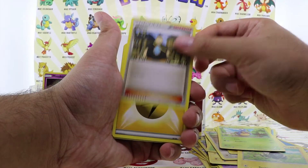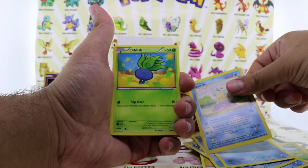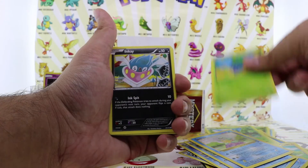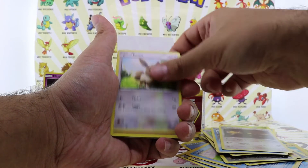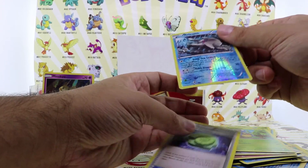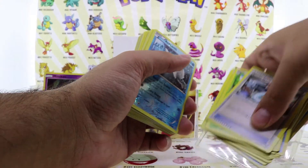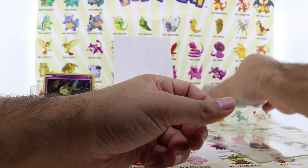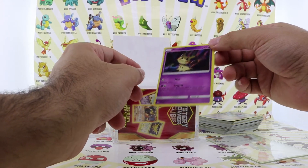Mimikyu Hologram — not bad. Seel, Goldeen, Swanna, Squirtle — oh, this is from like 1999 Wizards, that's cool. Arish, Inkay, Golurk, Boltund, Porygon, Persian, Eevee, Persian. And we got a reverse holo Relicanth. Do not buy this for $20 — it is not worth it. The only card we got is the Mimikyu Hologram. This is the only rare card we got from this mystery cube.